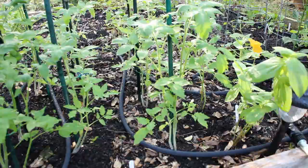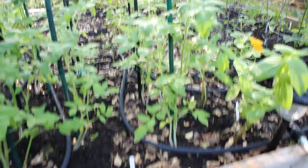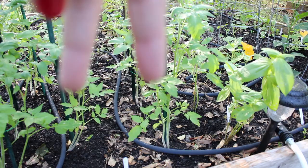Here is the other potato bag, and this might be the one that has the sweet potato in it as well. And here are the German Johnson tomatoes — there are six of them in two rows.